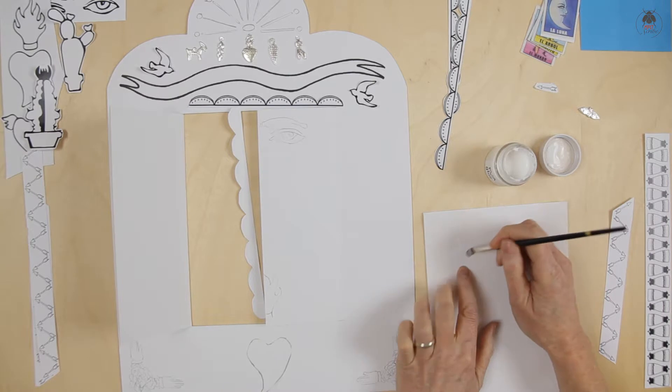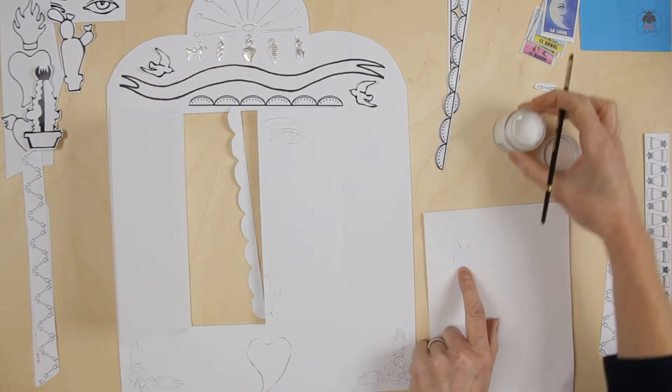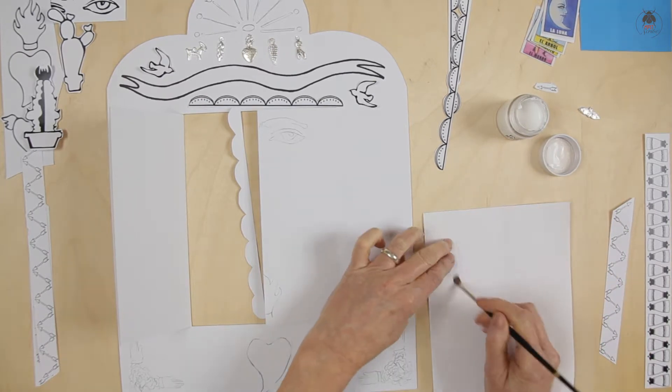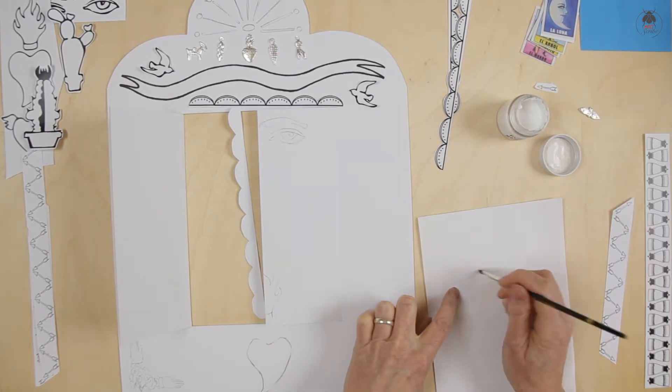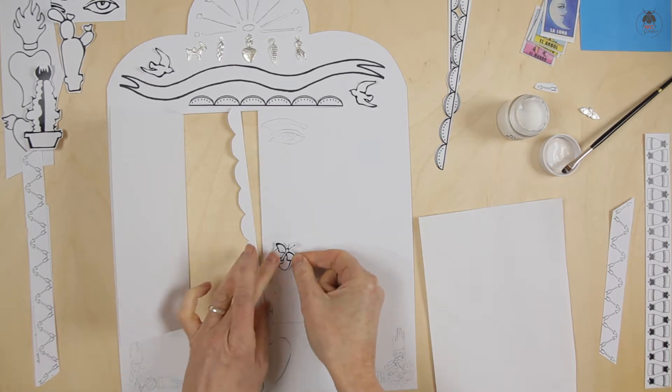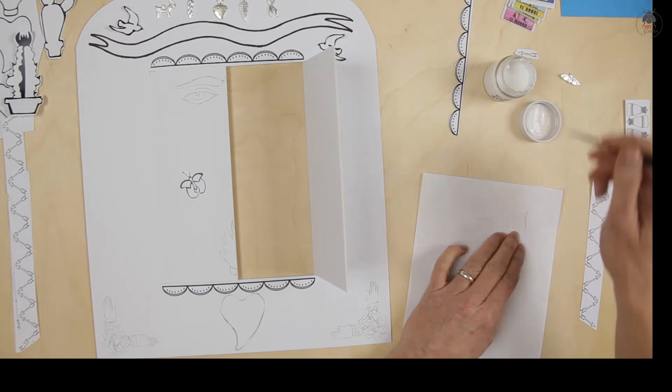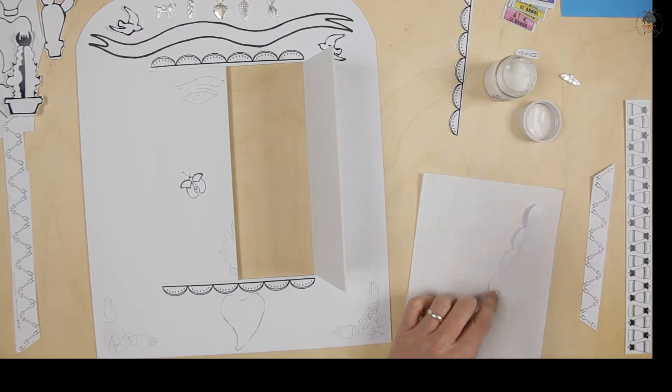Use the size 2 brush to apply PVA with thin, even strokes.